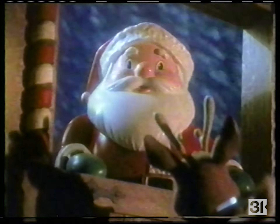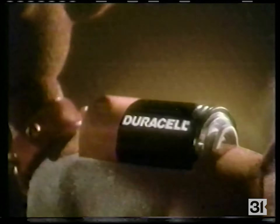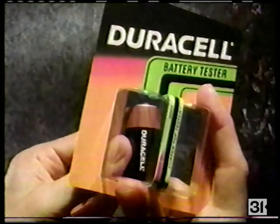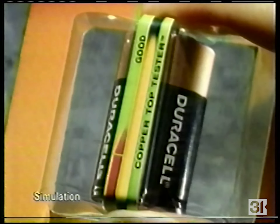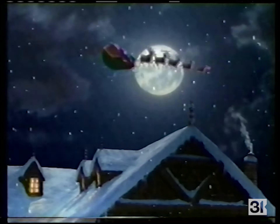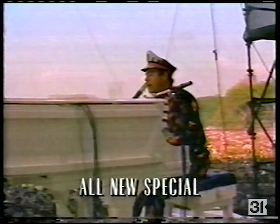Oh, Rudolph — got enough energy to pull us through? This is definitely one night you should test all your batteries with the Coppertop Tester. It quickly tells you if a battery should be replaced or go on its merry way. The Coppertop Tester — a little present only from Duracell.